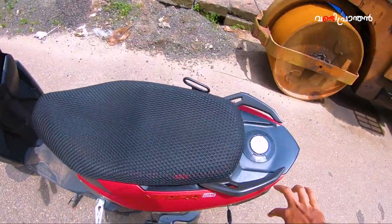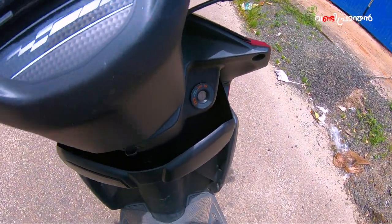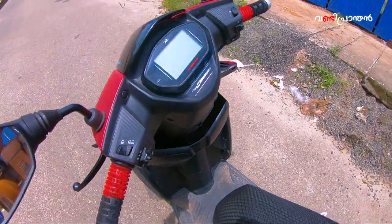I believe there is a 125cc engine. There is a consistent engine performance to help you ride.